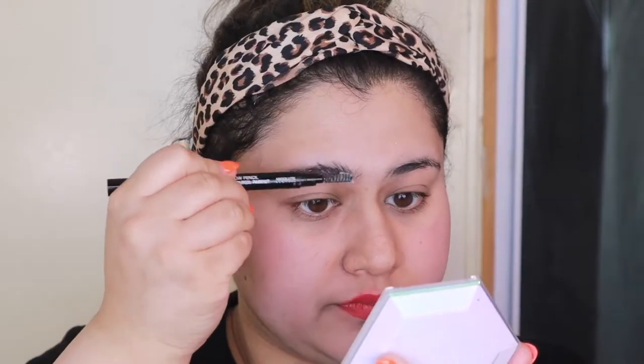We're going to start this look by getting rid of anything that is blocking your face. For me that was faux bangs, and then I'm taking a headband and making sure that I have plenty of space to work with.